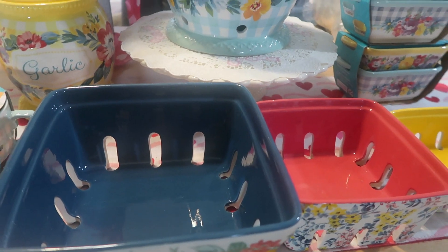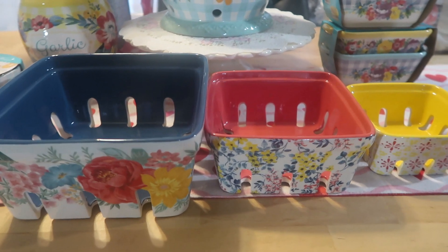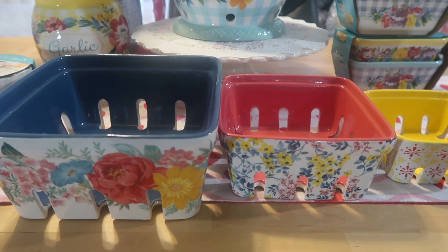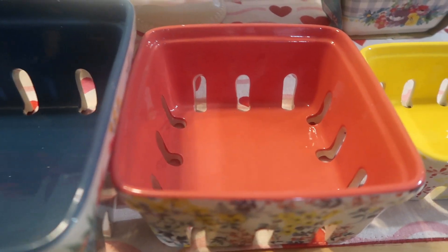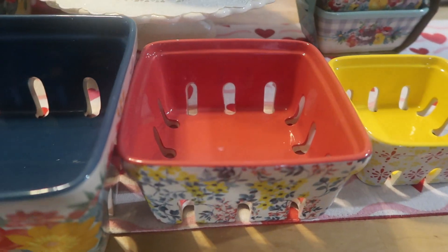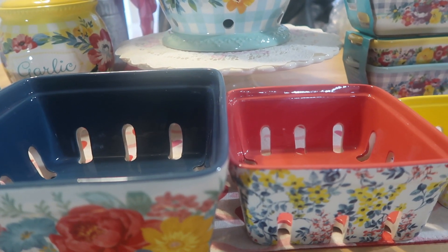Let's start off — I have it up here on the internet. This is the Pioneer Woman Fancy Flourish three-piece ceramic fruit basket set. I believe she's been having this for a while; it just caught my eye. I love cleaning my fruit, and the little cutouts in these baskets keep your fruits, potatoes, sweet potatoes, oranges — whatever you put in — fresh. This set comes as a set of three and it is $19.88.